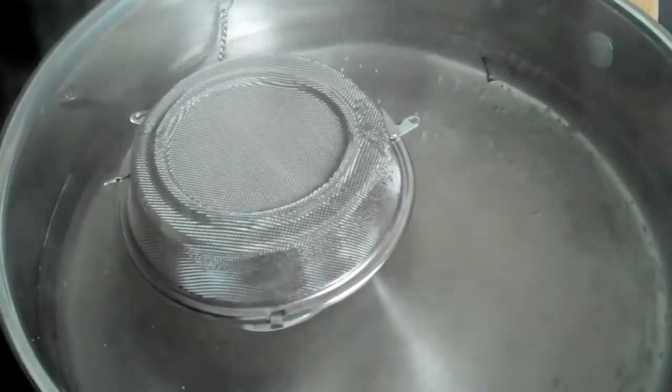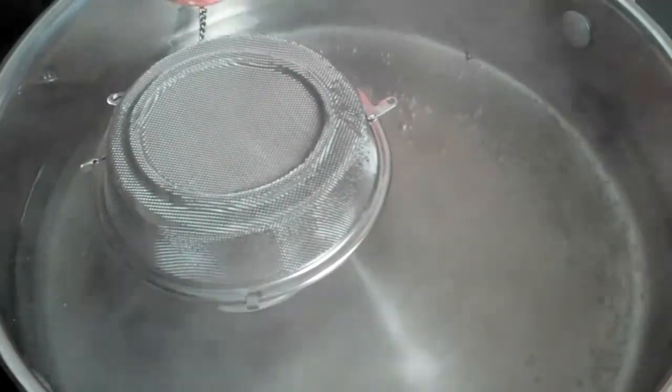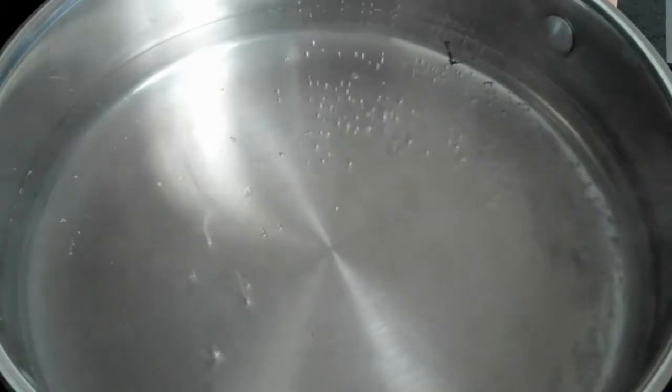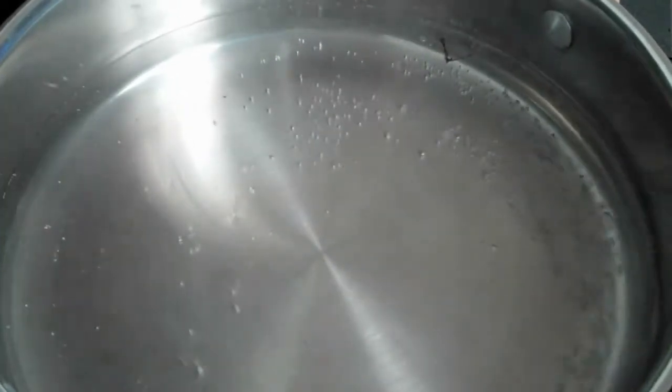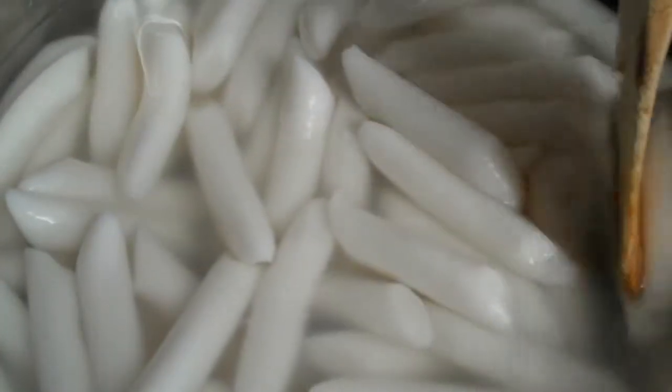My broth has been simmering away for about 15 to 20 minutes or so. It originally started as five cups of water, but as you can see, a lot of it has evaporated — not a big deal. Go ahead and take the anchovies out, and after you're done cooking you can throw the anchovy fillets right back in. My dad loves them, so I might actually sprinkle them on top for him. And that's the reason we took that extra step to gut them — now tumble in your rice cakes.